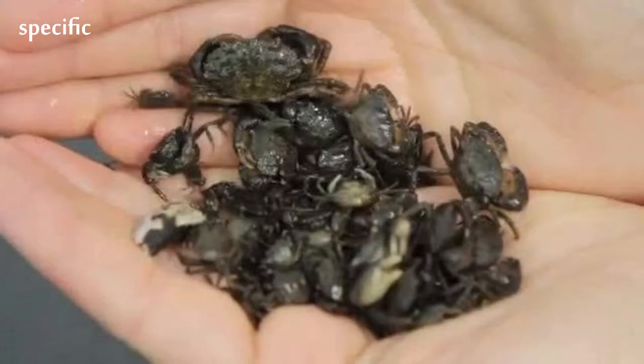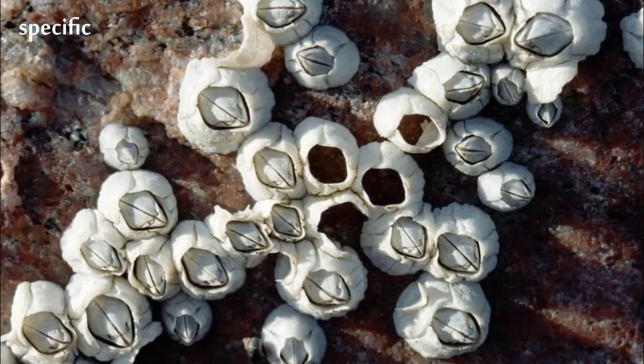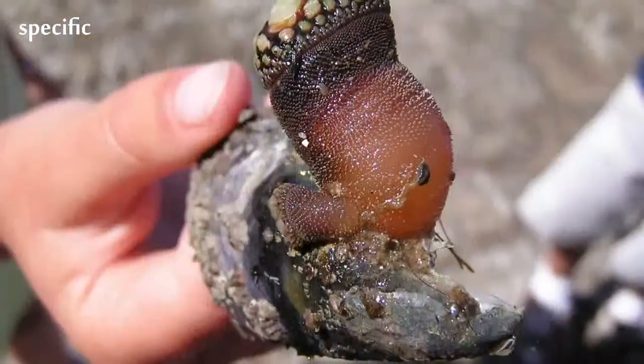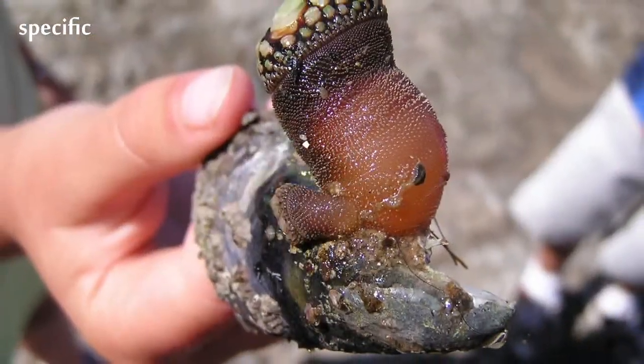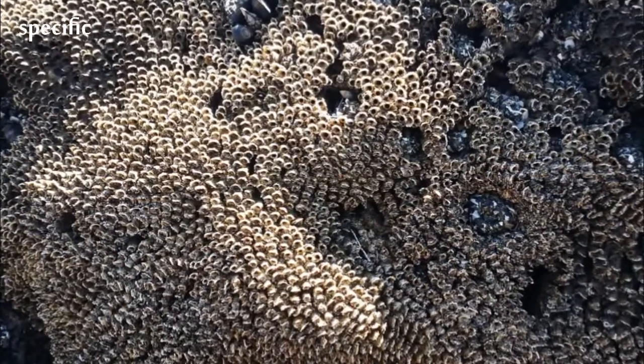They are sessile suspension feeders, and have two nectonic larval stages. Around 1,220 barnacle species are currently known. The name Seripidia is Latin, meaning curl-footed. The study of barnacles is called seripidology.